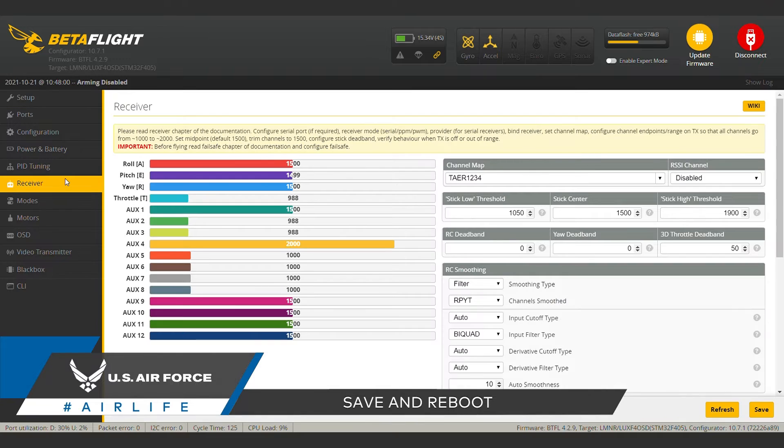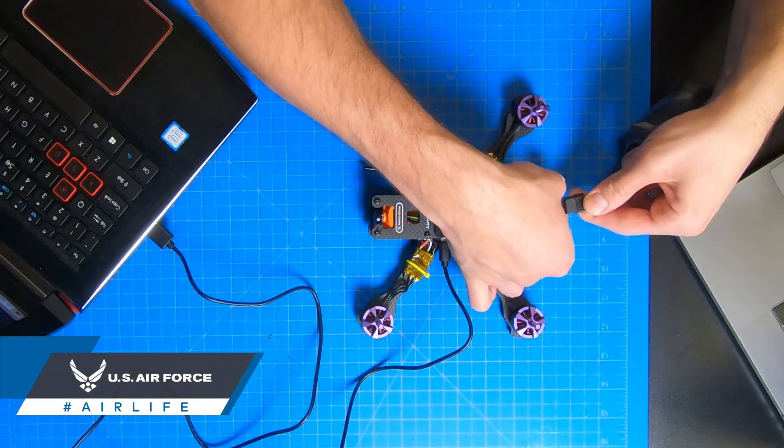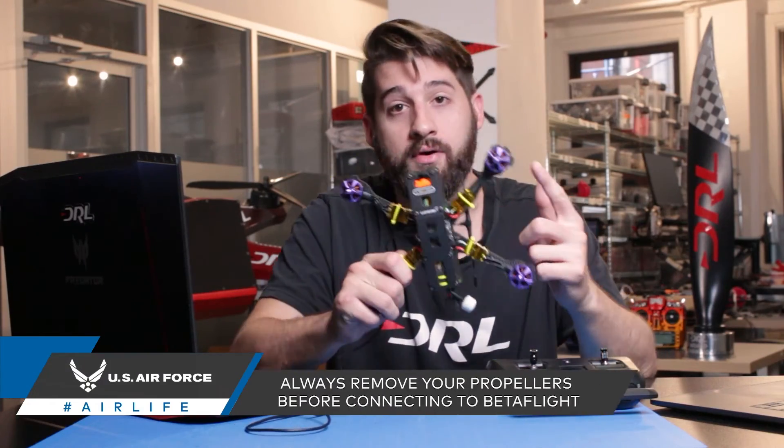When we head back to the receiver tab, we should see our stick inputs reflected in the bars. If your inputs are still not showing up and you know your configuration settings are correct, then your drone's receiver may need power. This is an instance where you need to plug in a battery. Again, always make sure that your props are off.